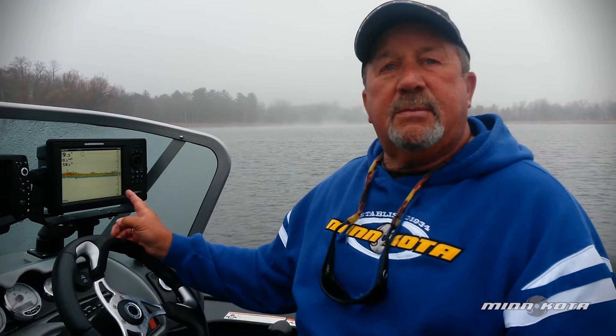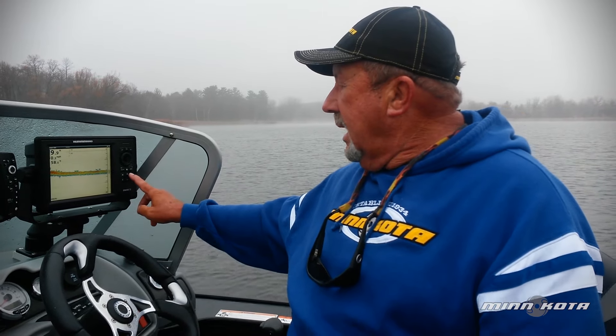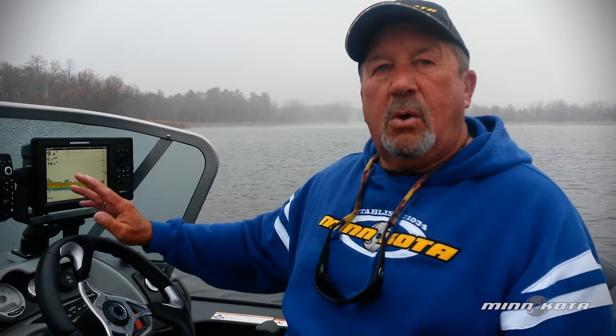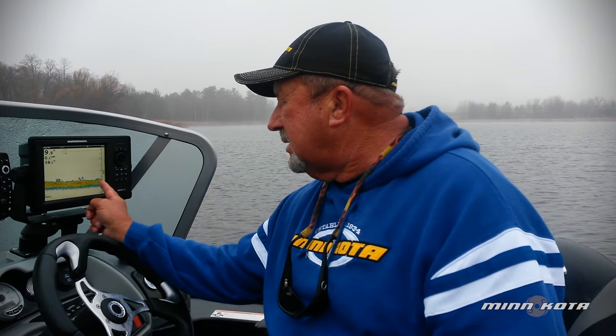This is the Onyx 8 from Humminbird. What an awesome unit. I can go in, I can look at fish, I can see them, I can enhance it, I can blow it up, just with a touch of the finger really quickly. And that gives me a better identity of the fish. You can look at little pods of bait fish, you can see these fish.